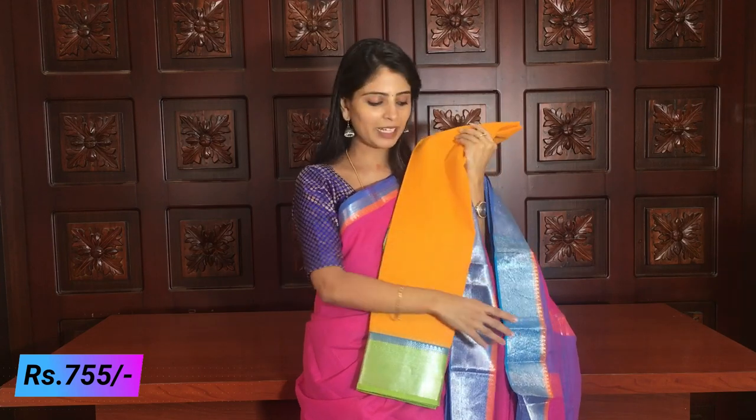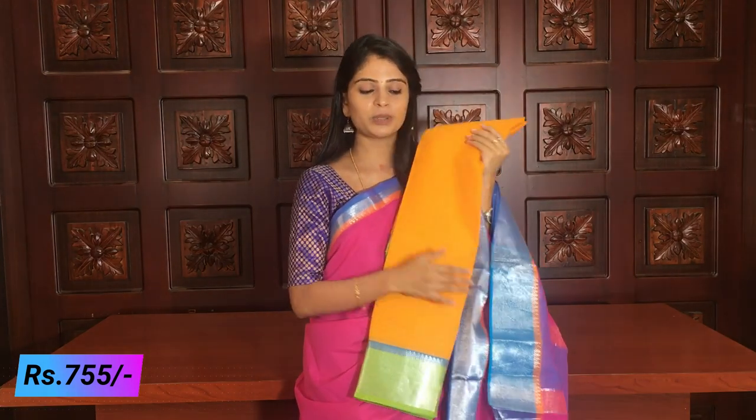Green and green blouse. I will choose a simple lines blouse as well to pair up with this combination.